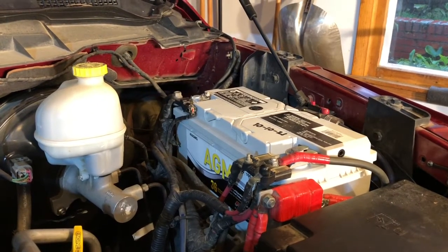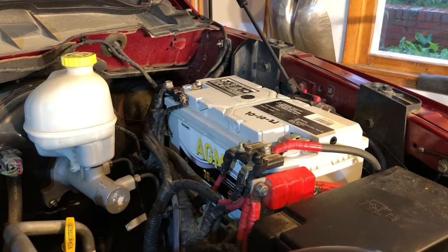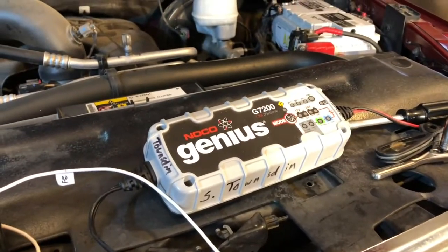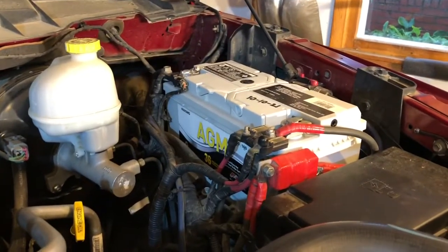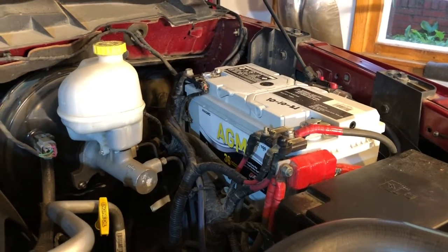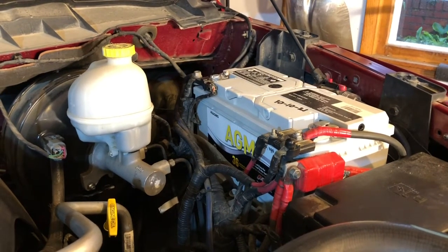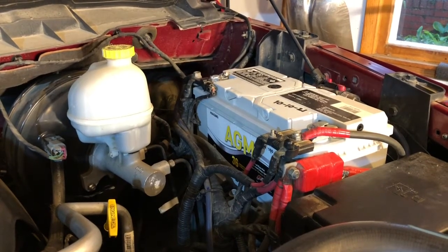Here's one more tip: even though you purchased a brand new battery, it's always a good idea to take your charger and fully charge it before you put it in the vehicle. That'll start you off with a fresh battery ready to go. You may luck out and it's already in a good state of charge, but lead acid batteries do lose their charge as they sit on the shelf, so I always charge my batteries up before installing them. Thanks for watching, and until next time!